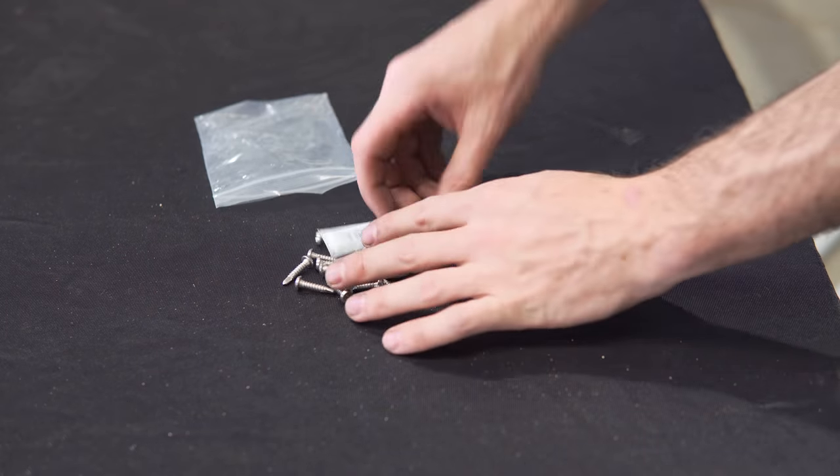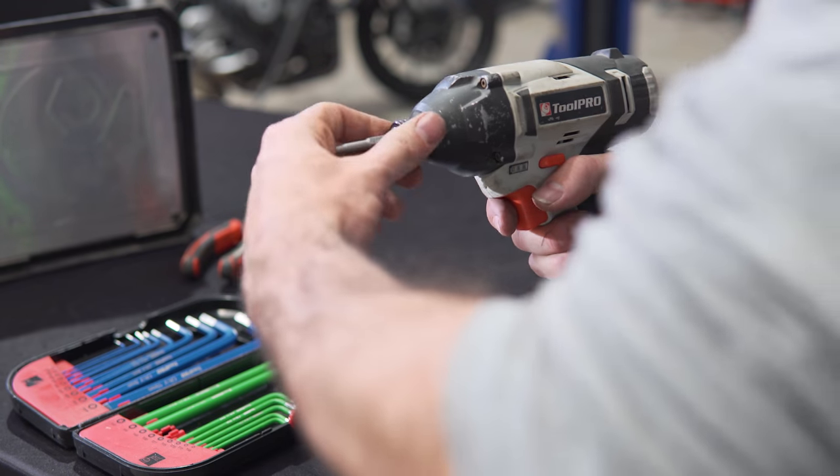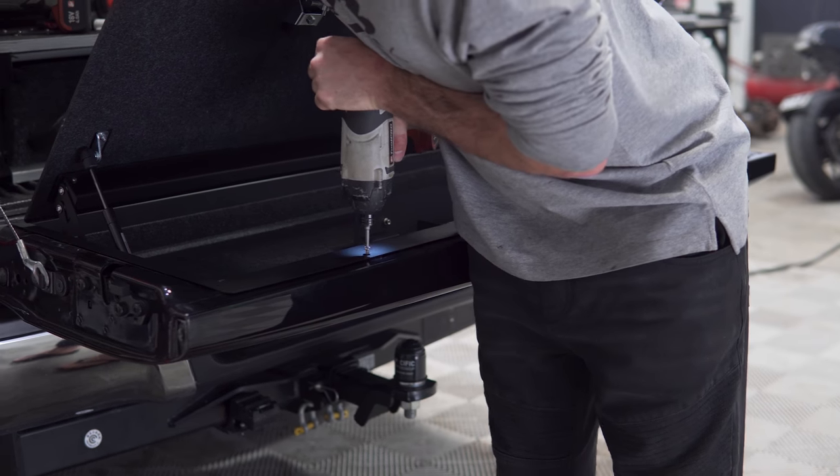Open the zip lock containing the self-tapping screws and the provided square drive bit. While these screws can be fitted with hand tools, we strongly recommend using a drill that has a torque limiting screw setting.